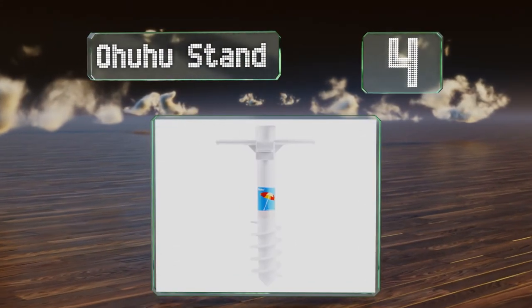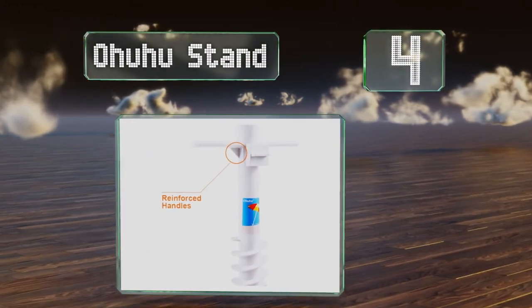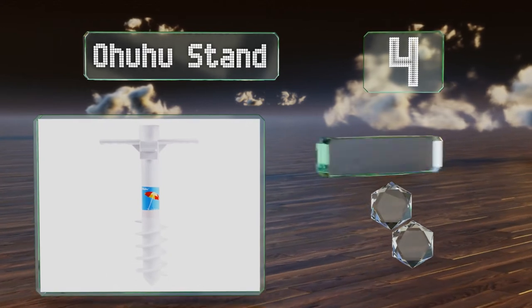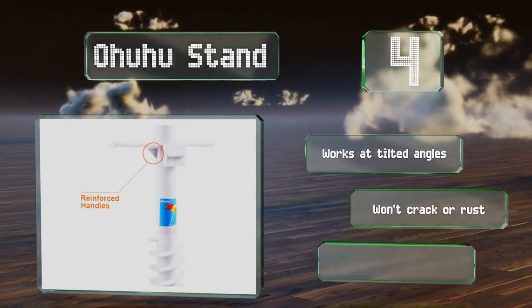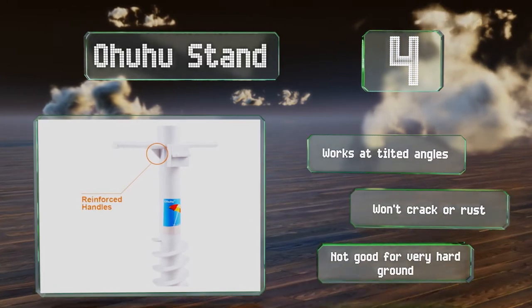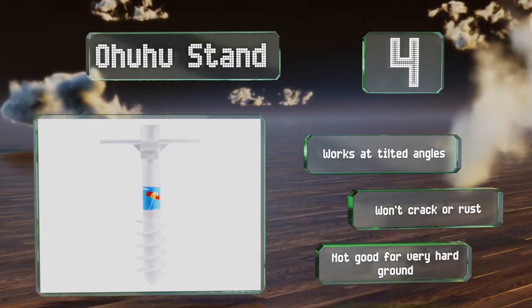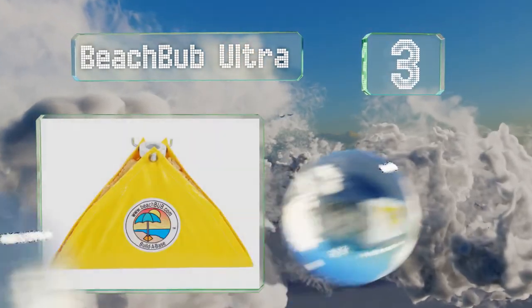At number four, the five-tier screw construction of the Ohuhu stand makes it more stable than some other models with shorter threads. It's easy to set up in just a few seconds in sand or light soil, and accommodates poles with diameters of up to 1.6 inches. It works at tilted angles and won't crack or rust, however it's not good in very hard ground.